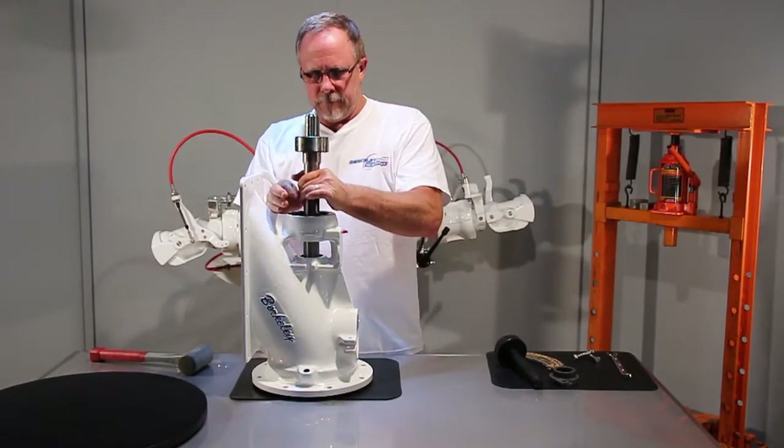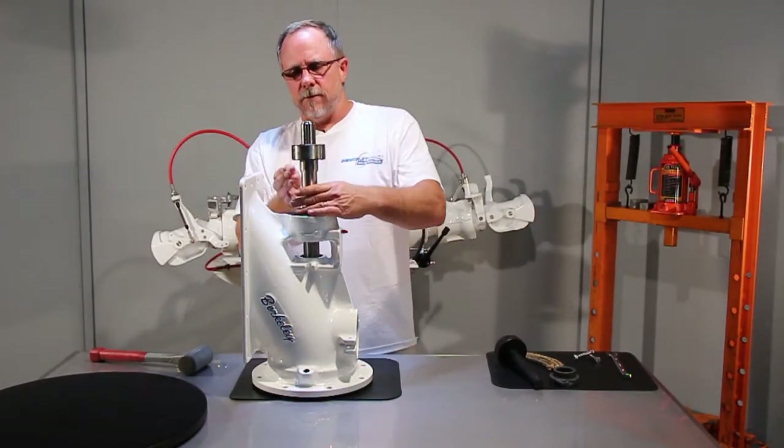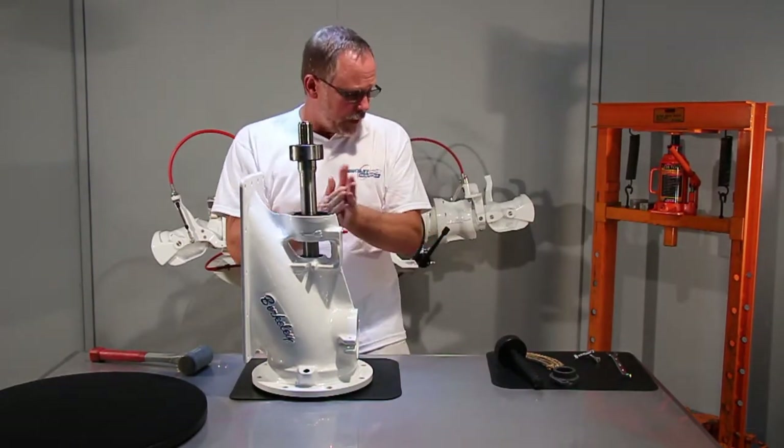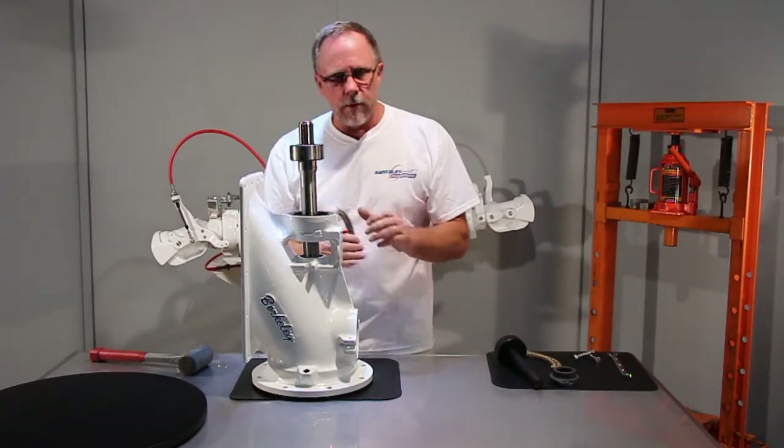Now we'll take our shaft and drop it down through the center of the seal. I'll take a little bit of grease and put it around the shaft sleeve so it'll slide through the seal nice and easy.